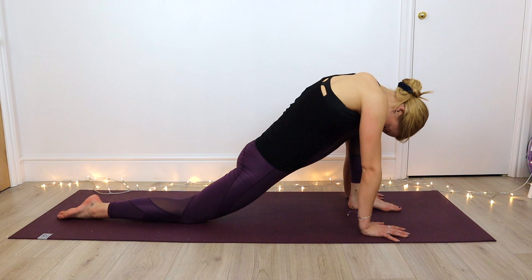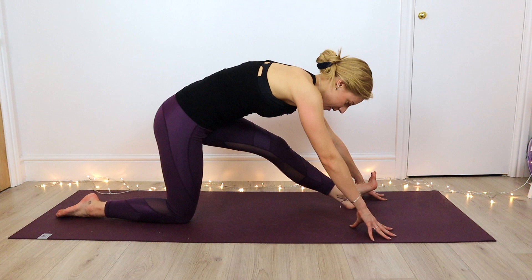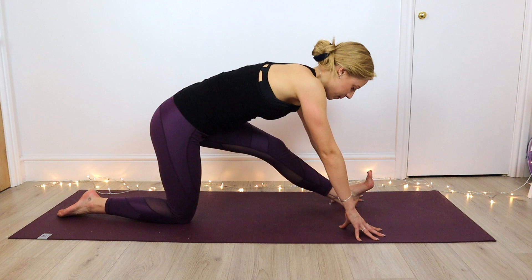As we exhale, we're going to press back and find our half-splits. Hands can walk in. Exhale — hips stay square, extending into that leg as much as you can. Instead of folding forward, we're going to lengthen through the spine. Stay with this stretch, breathe through that discomfort.